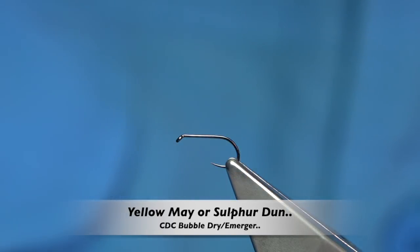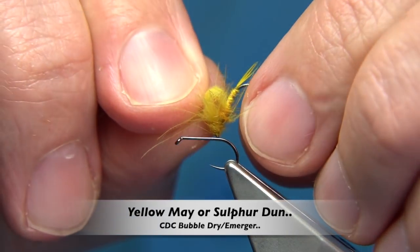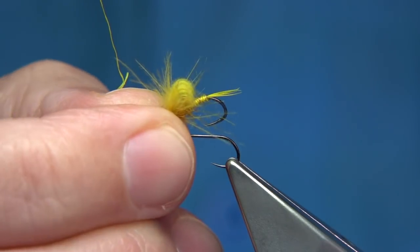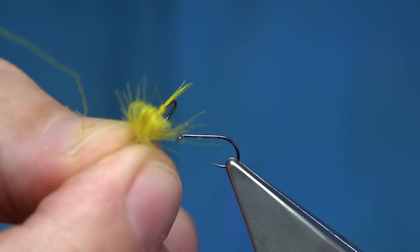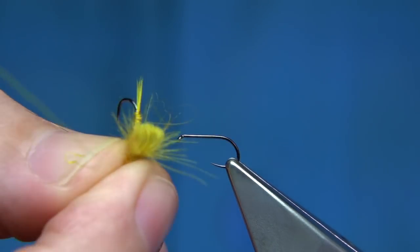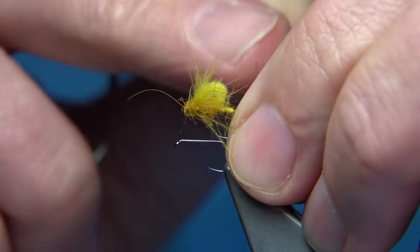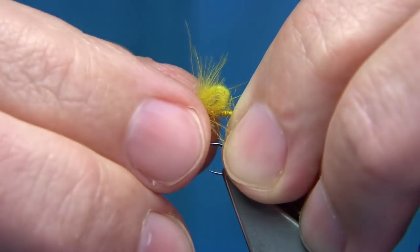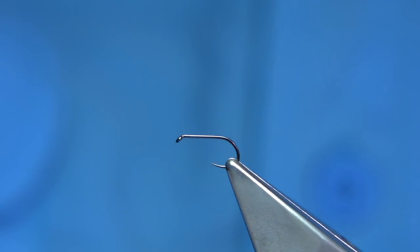This is the fly I'm going to be tying. This is a yellow may or sulphur dun, an emerger type pattern. It'll represent the dun coming off and the style I'm using to present the emergent fly is the bubble CDC. It's one of my favourite ways of presenting an emergent type fly, both for mayfly patterns and as well midge.